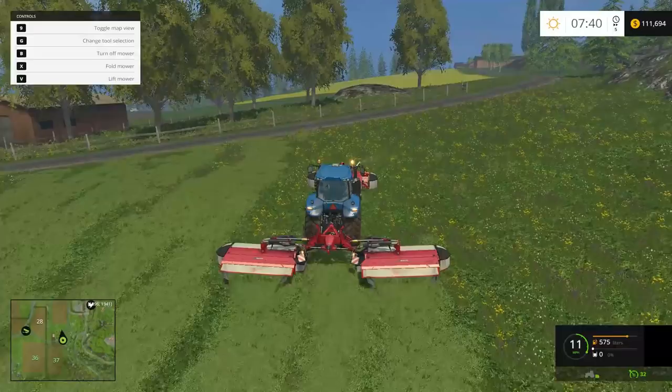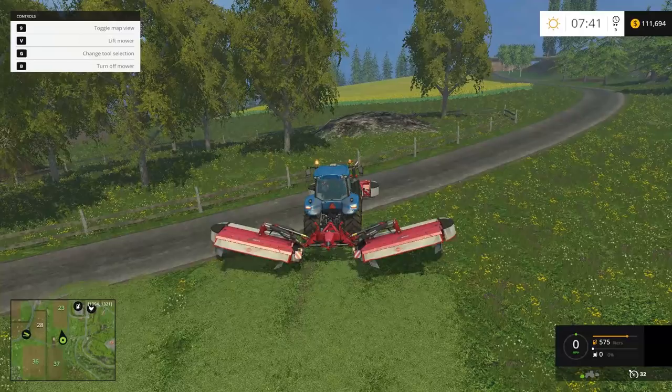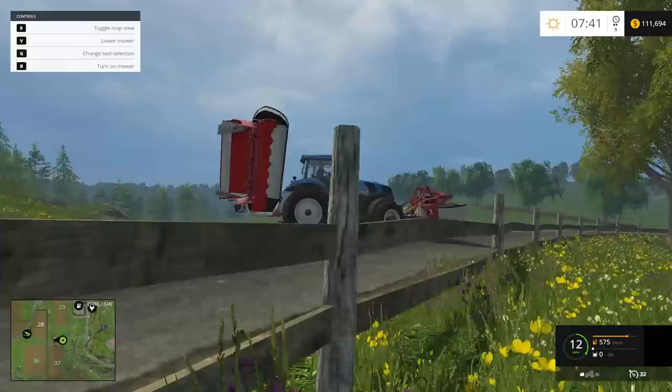Seth did a pretty good job mowing. He did leave a couple spots, but once again it doesn't have to be perfect because you're going to collect most of it — little bits aren't going to make a huge difference in the yield. I'm going to turn all these off and lift them.